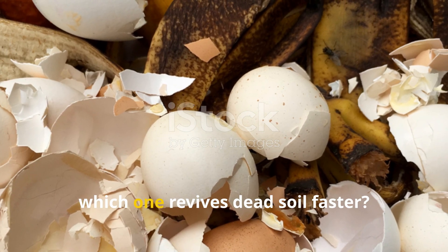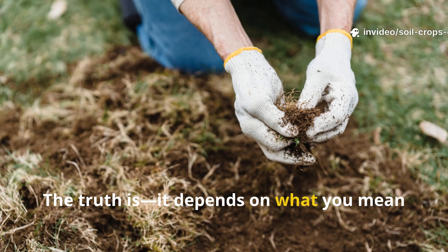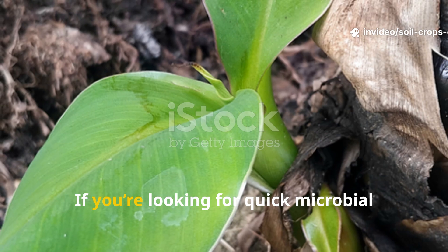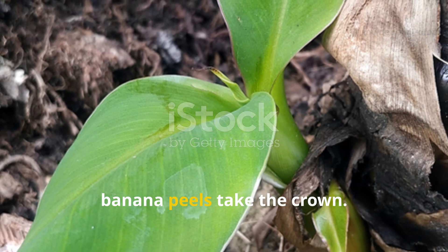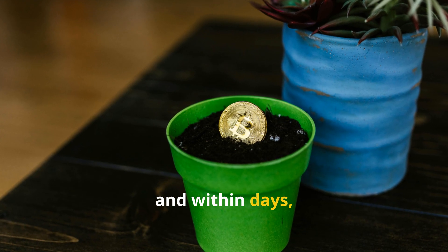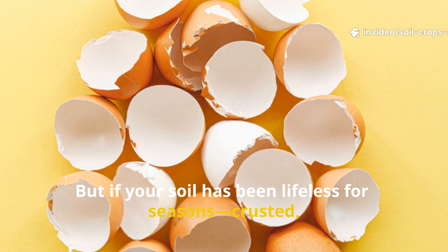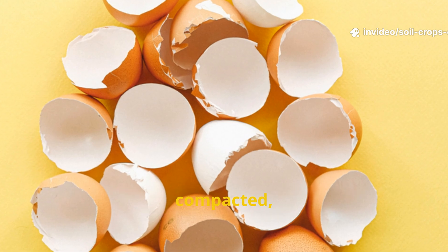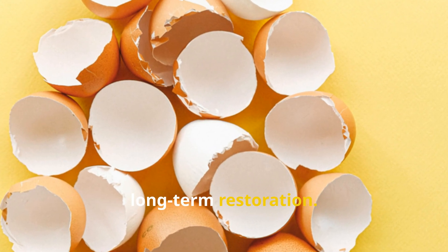So which one revives dead soil faster? The truth is it depends on what you mean by revive. If you're looking for quick microbial activity and visible greening, banana peels take the crown — their nutrients are instantly available and within days soil microbes awaken. But if your soil has been lifeless for seasons, crusted, compacted or acidic, eggshells will deliver deeper, long-term restoration.